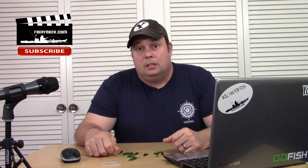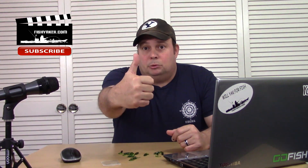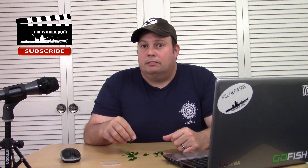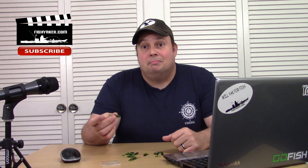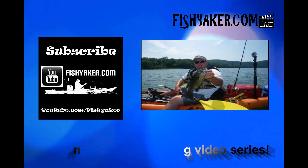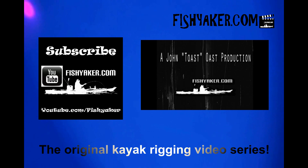Thanks for watching, guys. I really appreciate it. And if you haven't, give us that thumbs up and subscribe to the Fish Yacker YouTube channel. We'll catch you on the water. Fish Yacker dot com — the original kayak rigging video series.